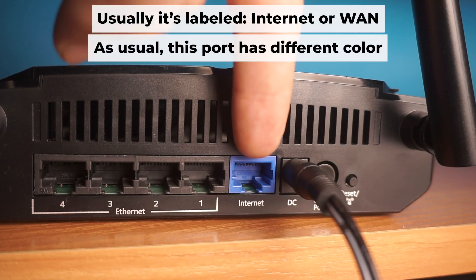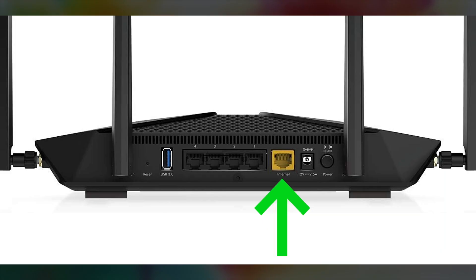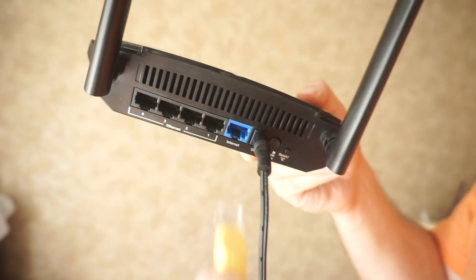The next step is to connect the cable from your internet service provider or from your modem to the internet port. This port is often marked as internet and typically has a different color. Each cable should be inserted until it clicks.